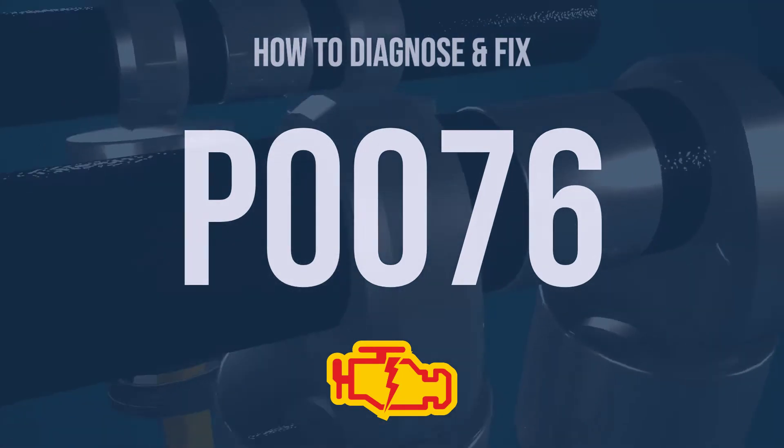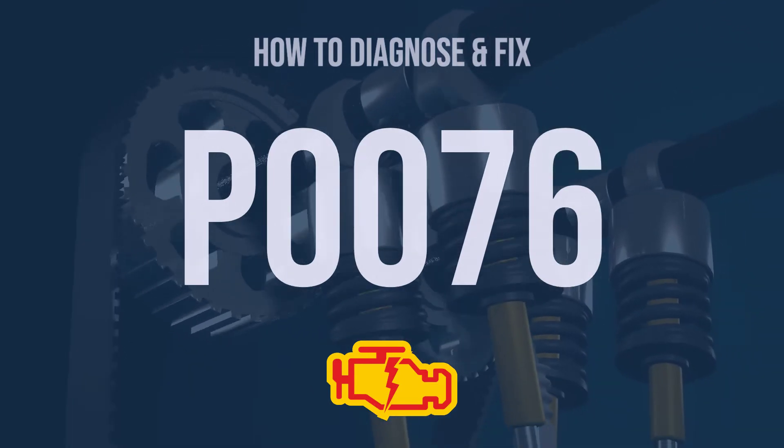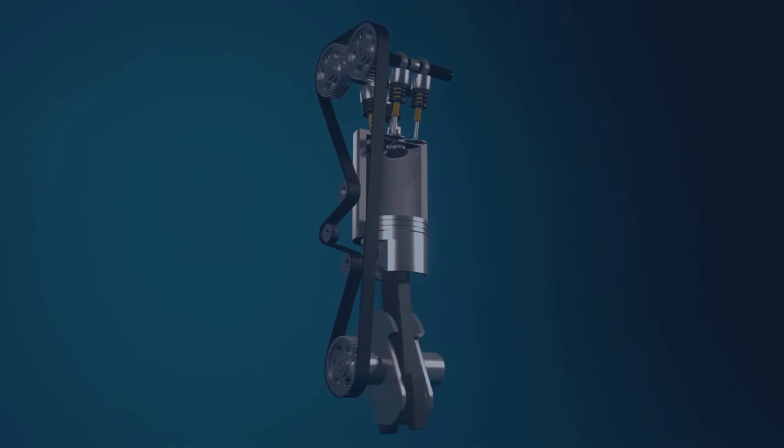Hi. I'm Eric, an automotive technician with 15 years of experience. This video is going to explain the meaning of this error code, and show you how to diagnose and fix it.